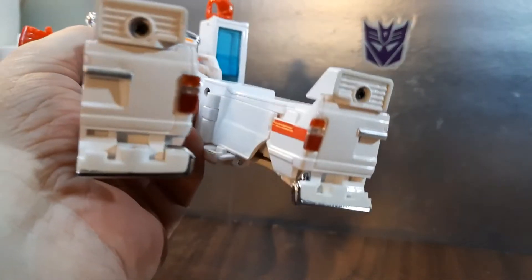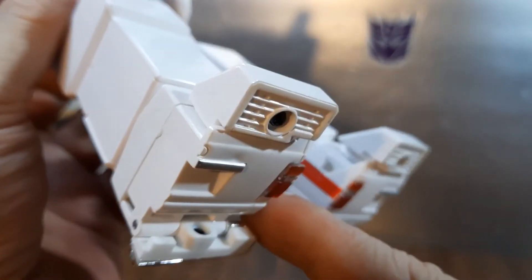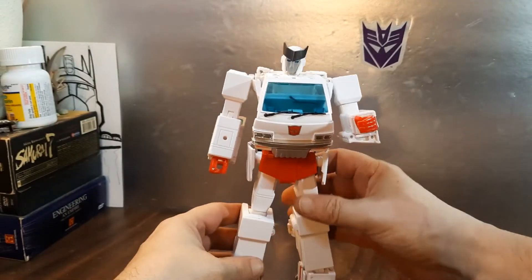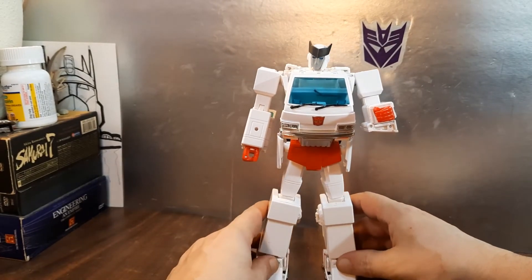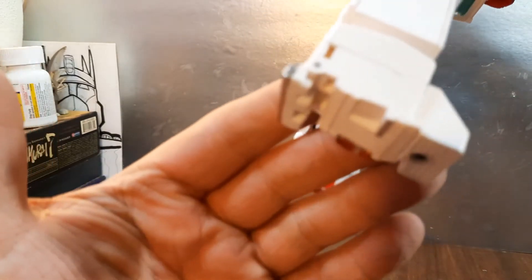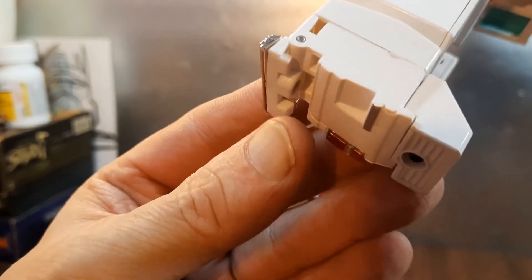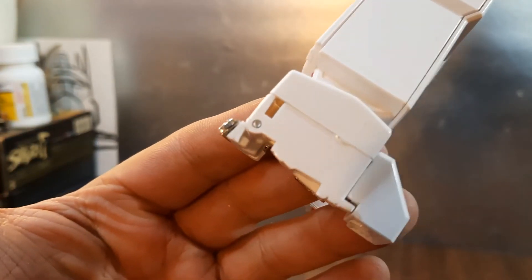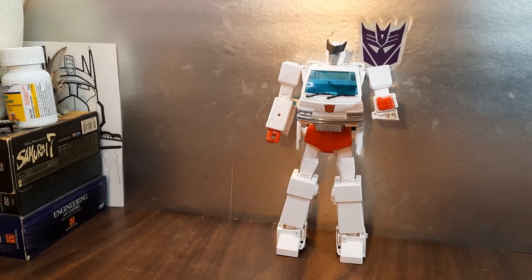Hey, right after the video ended I managed to get the heel spurs open — a little bonus for you guys. He stands just fine now. That's how he's supposed to look. I had to use a spudger to get them open because they were really, really tight.